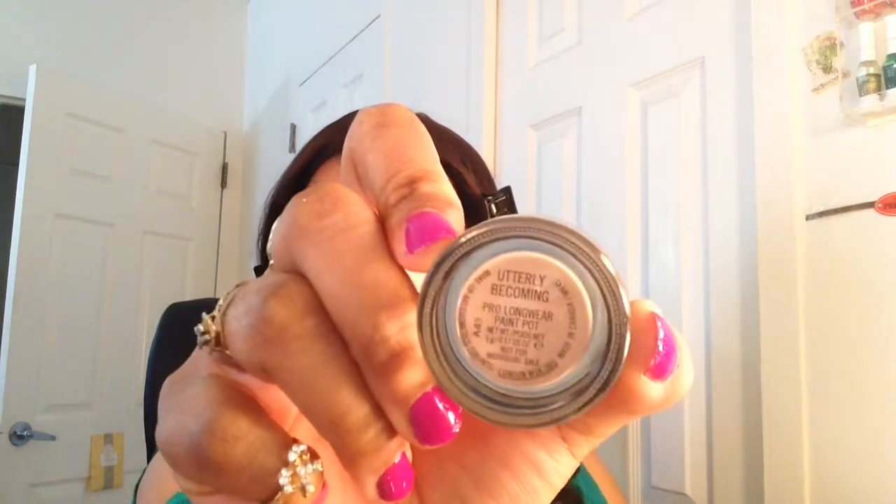Thanks for viewing, hope you guys enjoy this video, and happy St. Patrick's Day! Okay, so I already went ahead and applied my Too Faced Shadow Insurance all over my lid. Next I'm going to apply my Paint Pot from MAC in the color Utterly Becoming. I'm just taking a little bit of that and applying it to the entire lid.